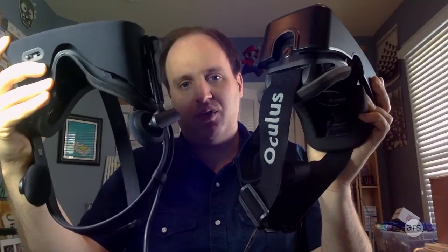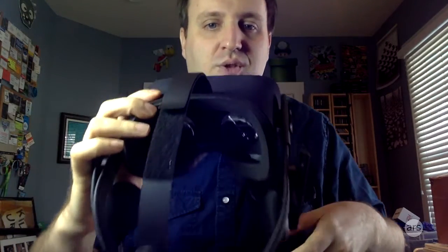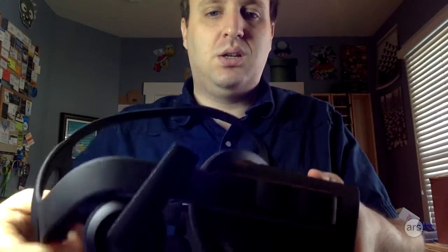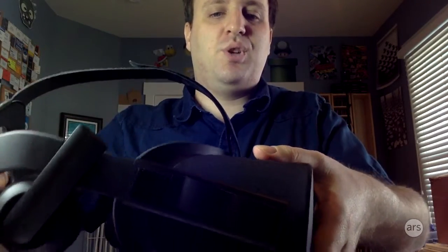You can see the included headphones. The first step when you open up the Rift is to adjust these little Velcro straps. You can move them in and out based on the size of your head. There's also one on the top, which is just a big Velcro strap. You don't have to do this every time you want to adjust the Rift, as there's quite a bit of springy give, which lets you adjust it just by putting it on.